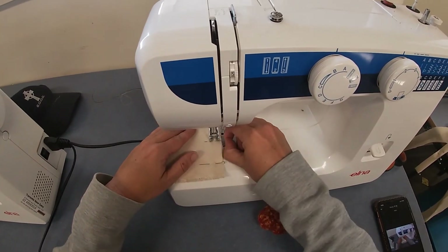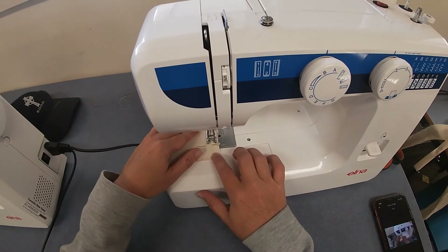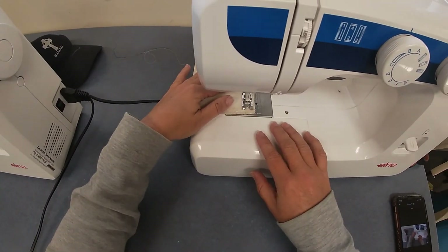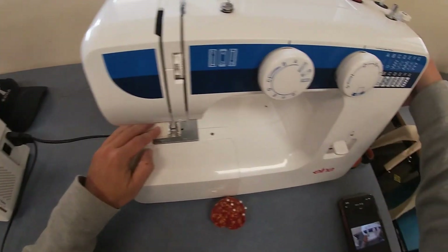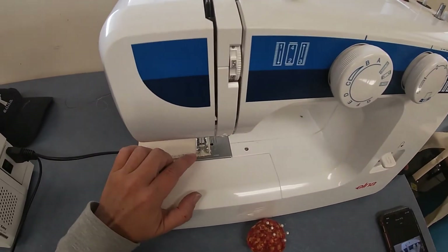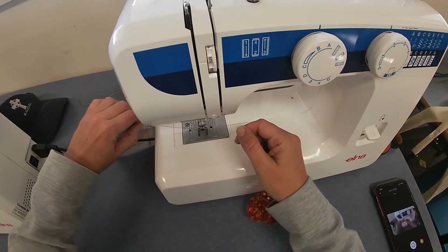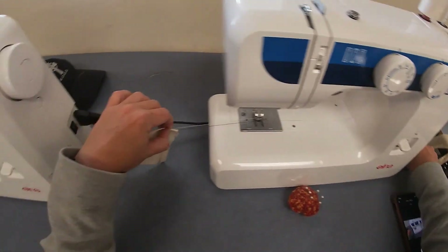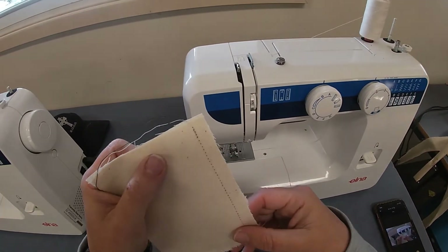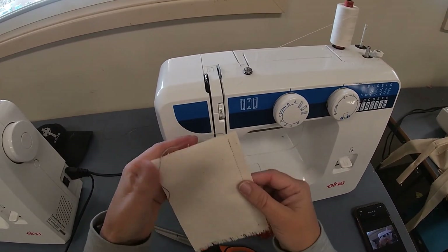Stop and take each pin out straight into the pin cushion as you go. When you get close to the end, wind the hand wheel to get closer to the corner, then reverse for about half a centimeter to lock the stitch. Check the needle is out of the fabric — if not, wind it out. Then do a two-finger pinch and pull out both threads. You'll see the bobbin thread on the bottom and the top thread above. Use scissors to cut them off. Open the fabric up and you've got a nice straight seam.